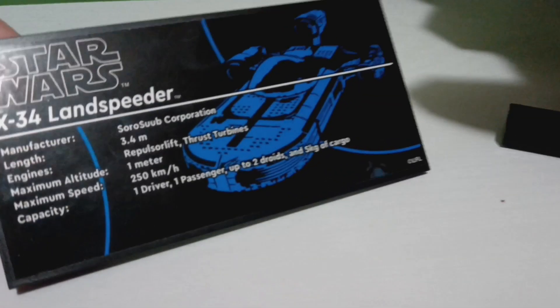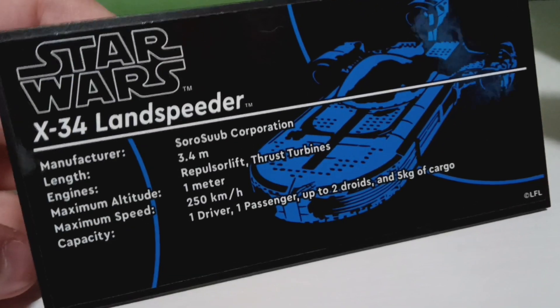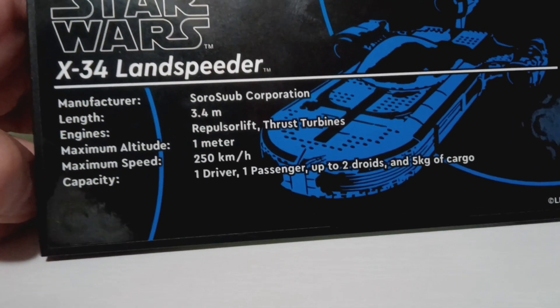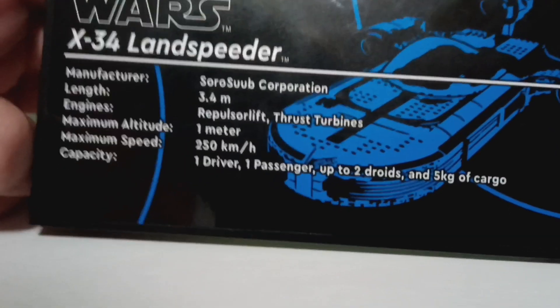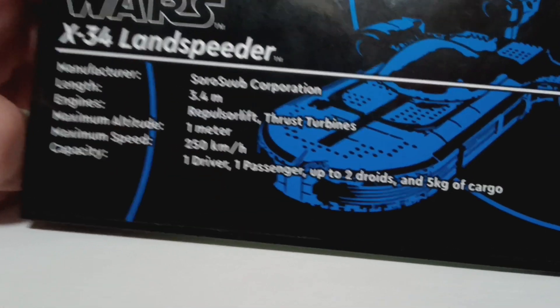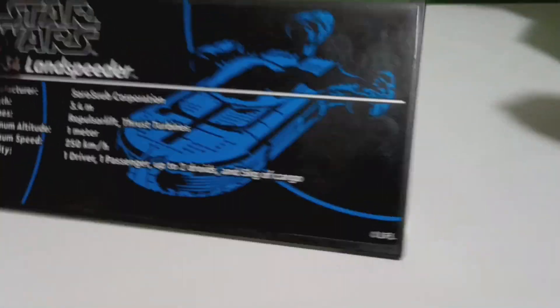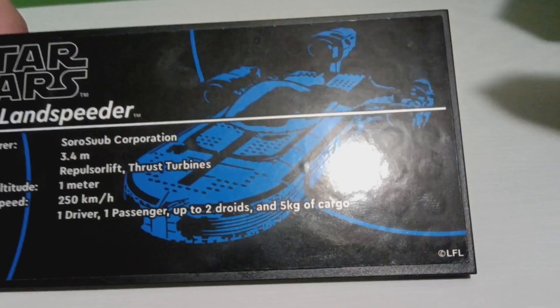Now let's look at the exclusive plaque. It says UCS X-34 Landspeeder, and it lists the manufacturer, length, engines, maximum altitude, maximum speed, and capacity. It's a pretty good sticker. I wish it was printed — they're starting to print them now — but it's pretty nice.